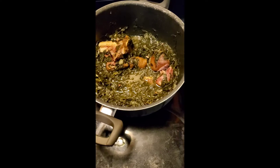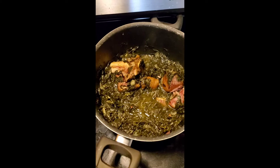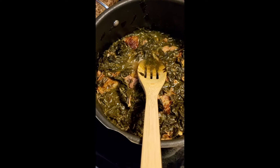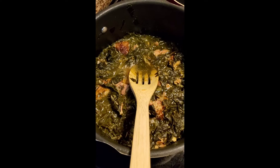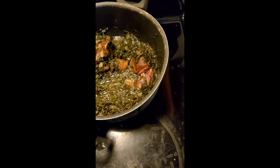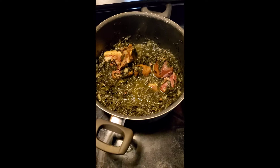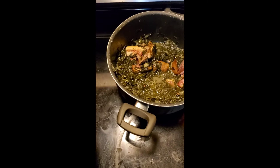Look good. Ham hocks with broccoli, smoked turkey wings with collard greens — both of these things are outstanding. I'm telling you, if you want to try these broccoli leaves, you're going to fall in love with them. I promise you. They have a strong but mild taste. You just got to see for yourself — it's awesome.